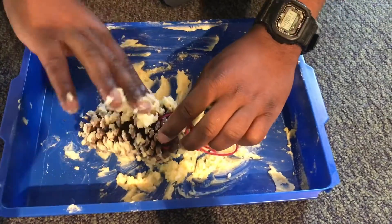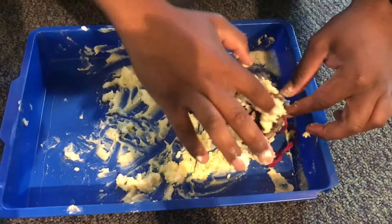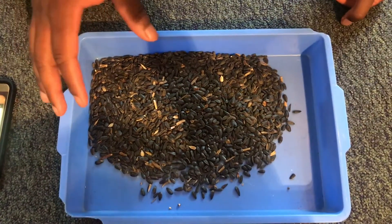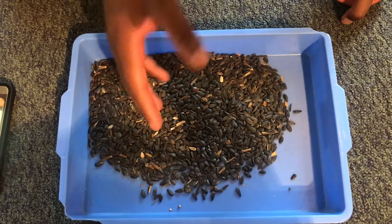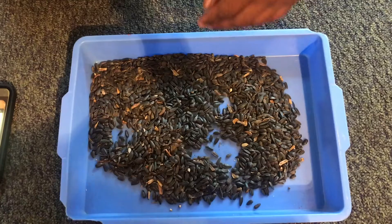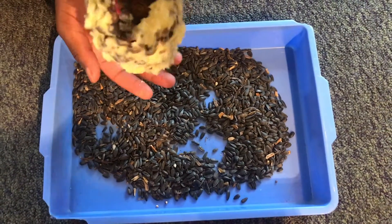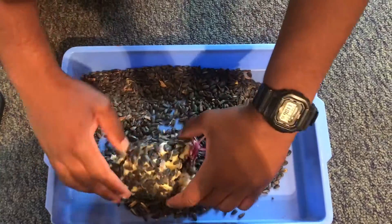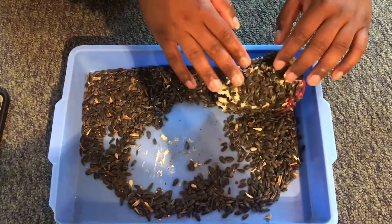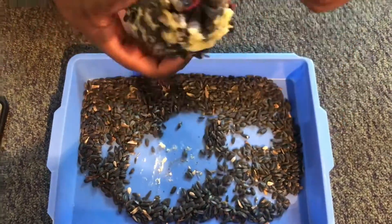This step is a little messy, so you might want to wear gloves if you want to keep your hands clean. Pour out your bird seed onto a tray just like this one, and then take your vegetable shortening covered pinecone and cover as much of it as possible with the bird seed. Rolling it in a back-and-forth motion is the best way to get as much bird seed on as possible.